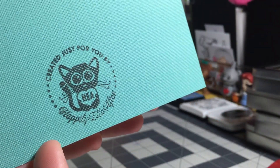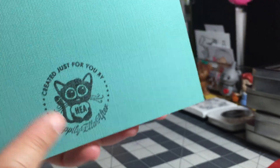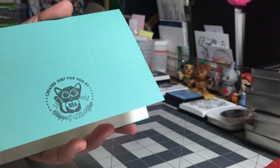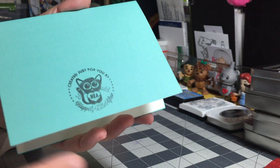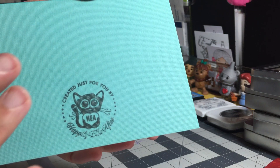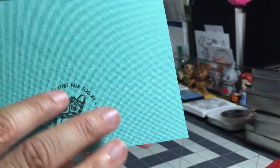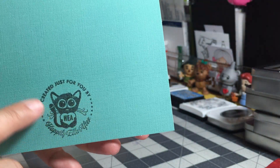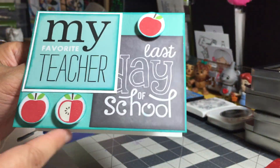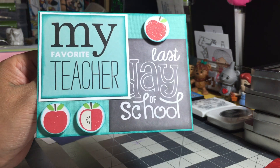I wouldn't recommend these textured cards for direct stamping, and I'll show you the problem — I used my custom stamp to stamp the back of the card and you can see I didn't get a clean, crisp impression because it's not a flat surface. I wasn't using my MISTI this time because I was being a little lazy, and I wish I had, because I would have repeat-stamped it for a cleaner impression. But I'm okay with it — it's 95% clear, it's on the back, and it's just my custom channel name stamp.